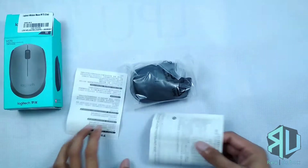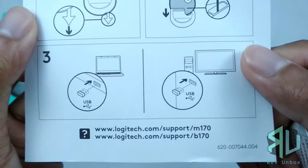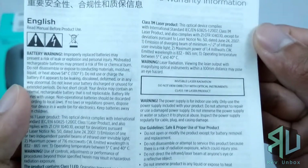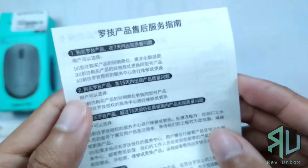So here we have some documentation. And here we have the manual. We have here the safety, compliance and warranty information, and some other stuff entirely in Chinese.